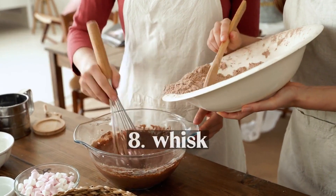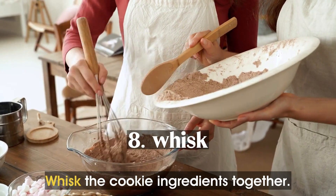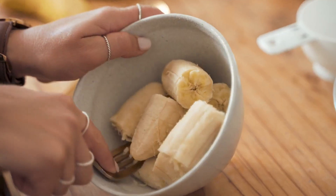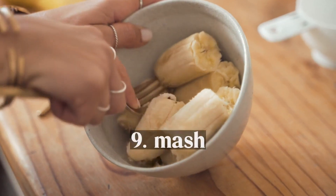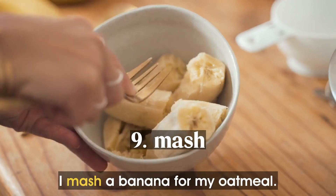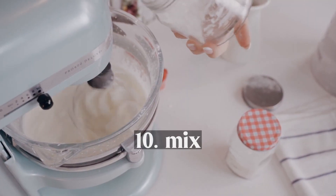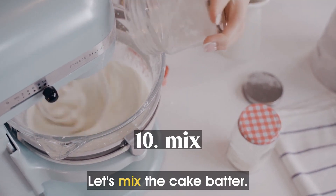Whisk. Whisk the cookie ingredients together. Mash. I mash a banana for my oatmeal. Mix. Let's mix the cake batter.